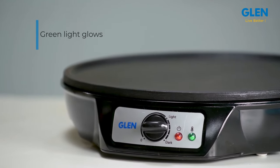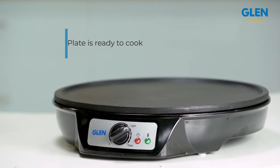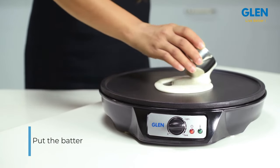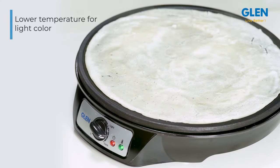Once the plate reaches the desired temperature, the green light next to the power indicator starts glowing, indicating that the plate is ready for cooking. This is when you should put the batter on it and use the T-bar to spread the batter. You may then lower the temperature to let it simmer in lower heat.